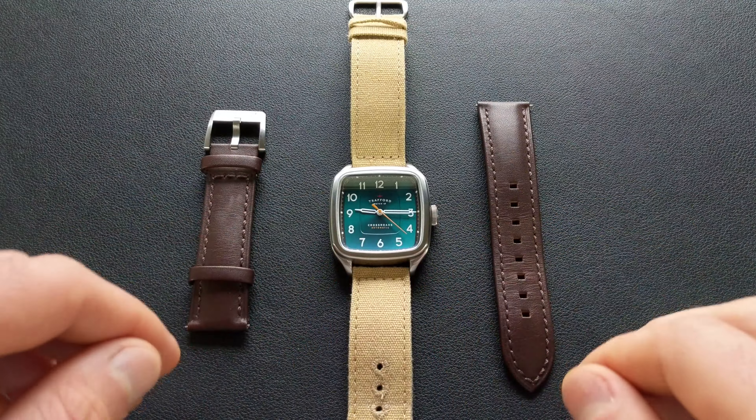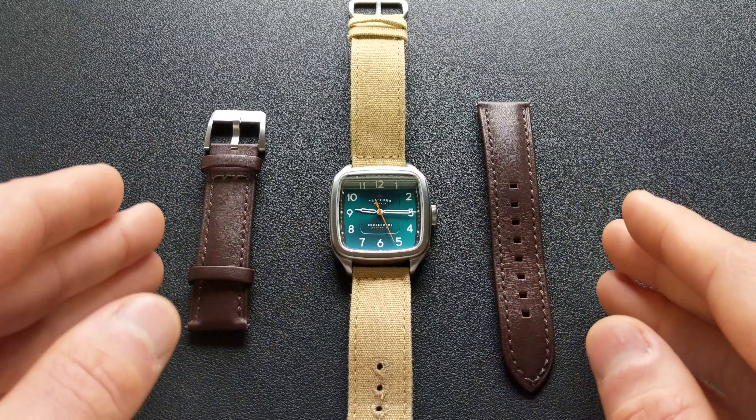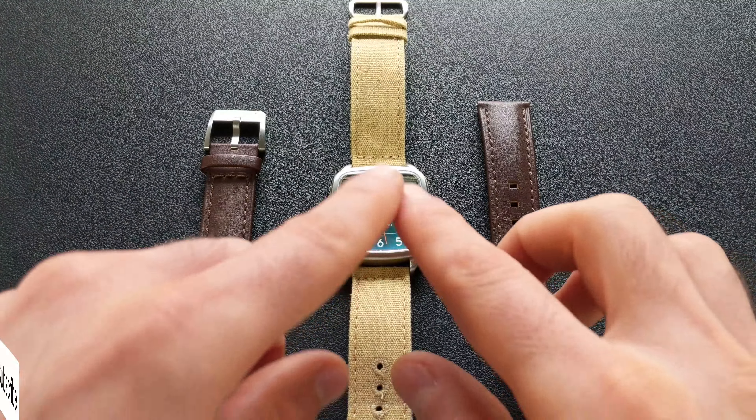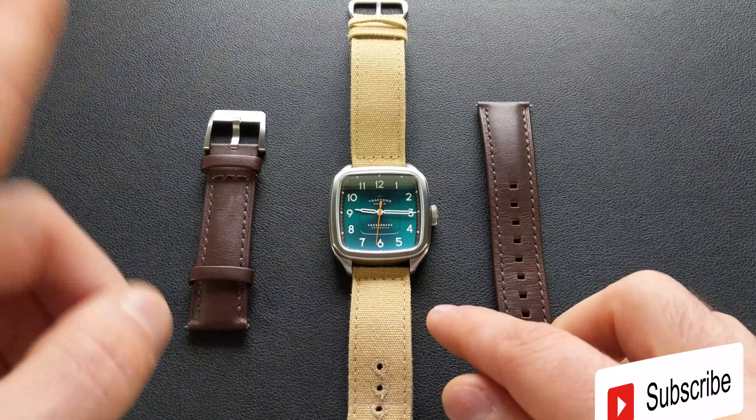Hey watch friends. Today we're going to take a look at this all-new offering from the microbrand Trafford, and this is their Crossroads. This one will be coming to Kickstarter on November 1st of 2022. First, for administrative matters, I do want to mention up front, this is a prototype that's loaned to the channel for review.